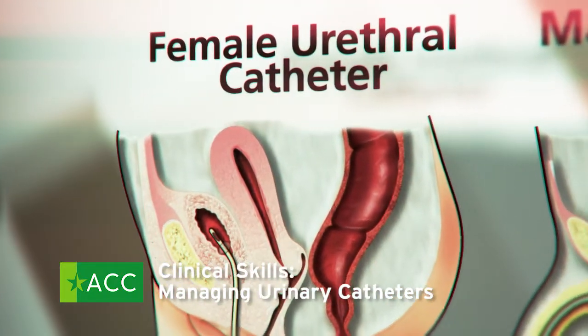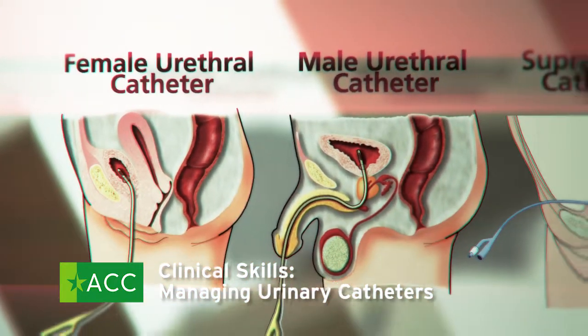A urinary catheter is a tube placed in the body to drain and collect urine from the bladder.